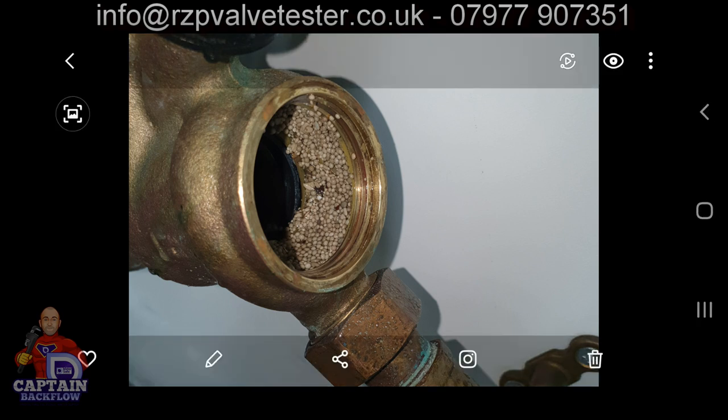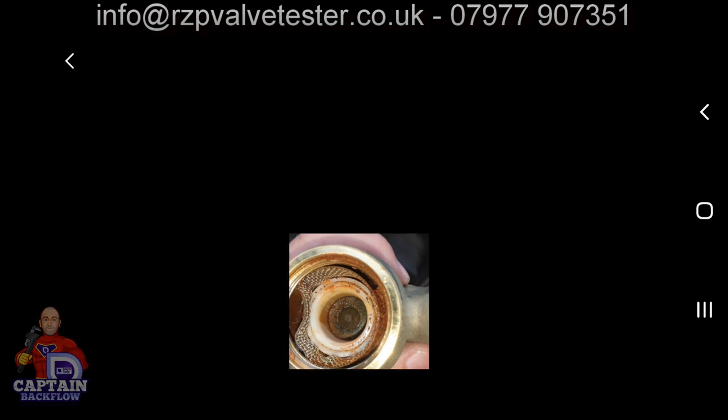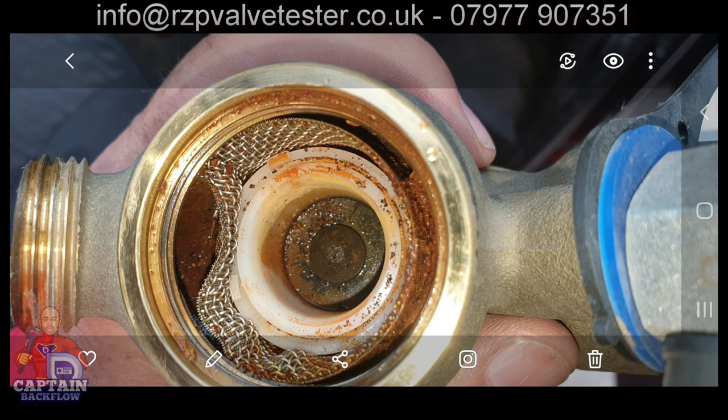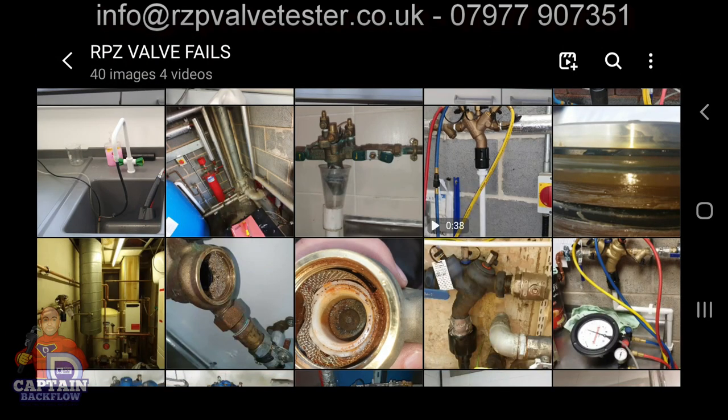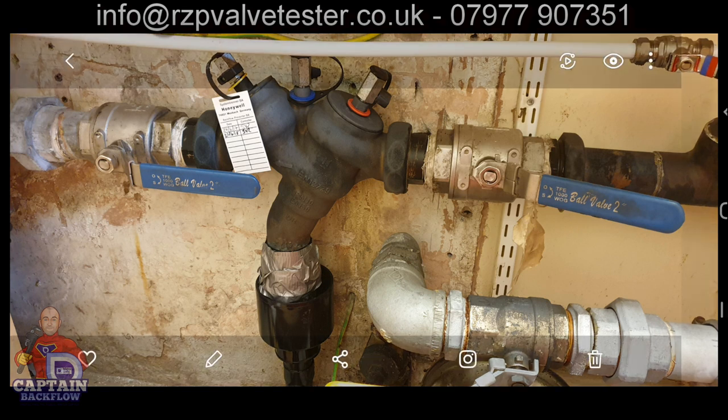This is a BA295 from Honeywell again — scale, low pressure incident. The tester who had been testing for this client had not been checking the strainers. Then there's another one: RPZ valve supplied via iron pipework, lots of rust, which blocked the filter. Someone went to fix it and stuck a screwdriver in it, jamming the RPZ valve. No one should be working on these valves unless they're qualified. And another — engineering department, valve leaking, gaffer tape fixes everything.